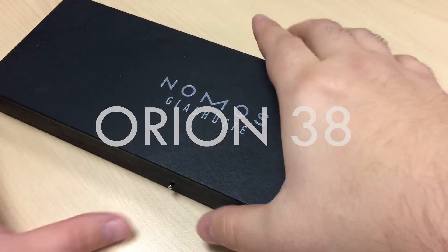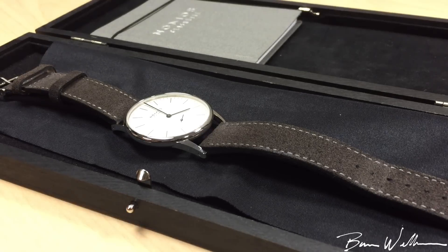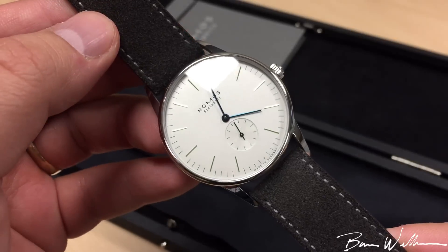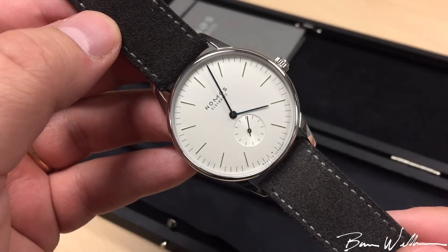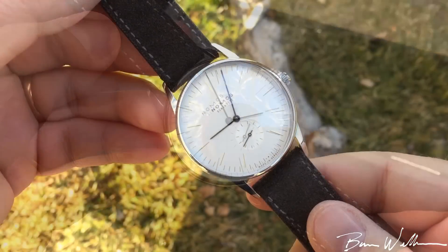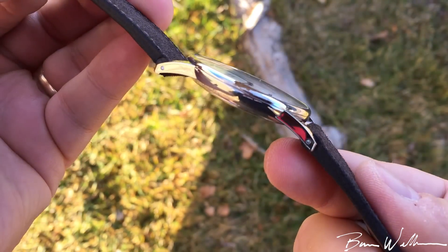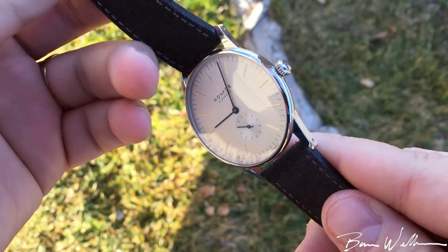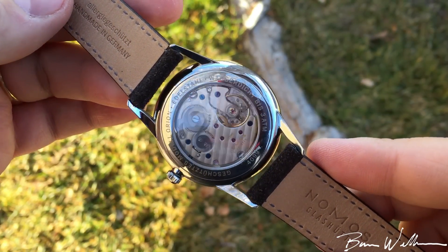Welcome to the channel. I want to share this Nomos Orion 38 — a gorgeous dress watch from Nomos that my good friend Tony lent in for review. Big thanks to Tony, who's sent in watches in the past to be reviewed on the channel and we've traded watches with each other. I am just crazy impressed with what Nomos has been able to do even at this $2,500 price category.